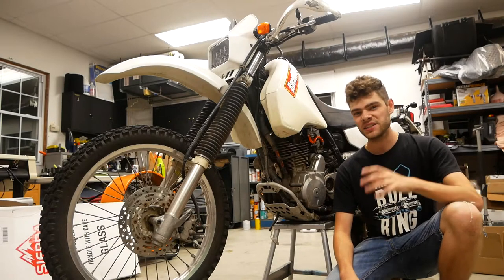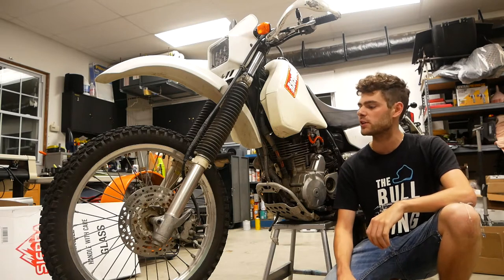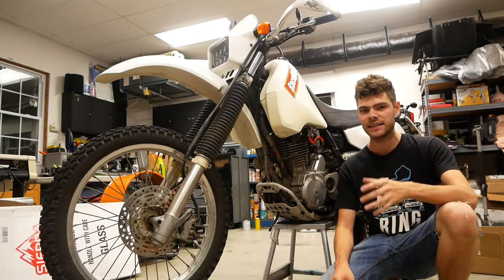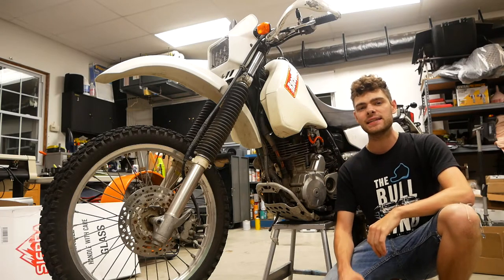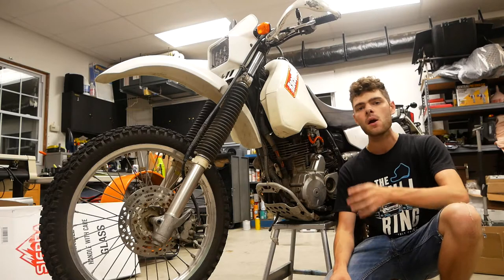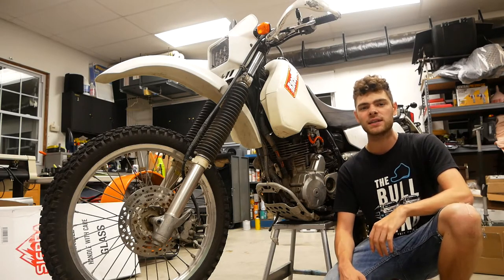Hi, my name is Cash and you're watching Cashed Out Cars. In today's video I'm going to be showing you how to replace your front brake pads on a DR350 SE. My bike is a 1999, and for older bikes the process might be slightly different, but this is going to show you the general process to replacing your brake pads, so let's get right into it.